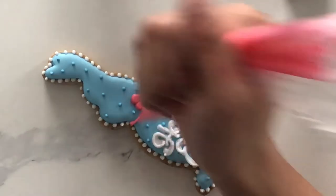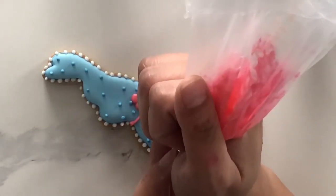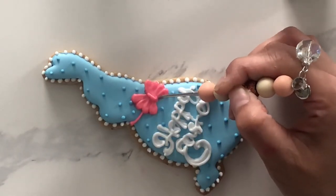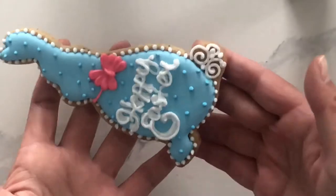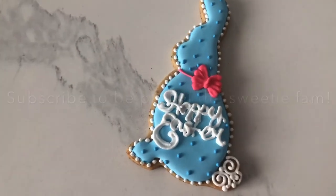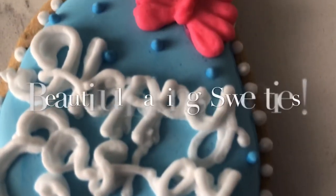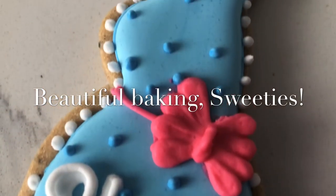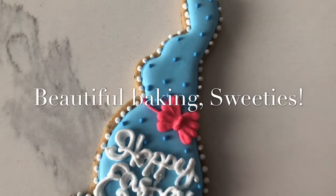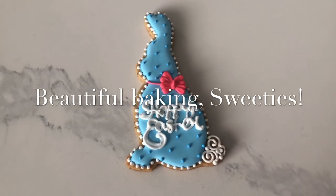I don't know about you guys, but I'm really disappointed that I won't be able to spend Easter with my extended family this year due to social distancing. So instead I think I will just create a really nice platter of desserts for my own family, and I hope that something like this design makes it onto your dessert platter as well. Have a hoppy Easter!